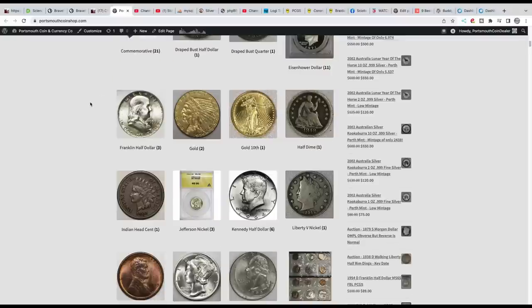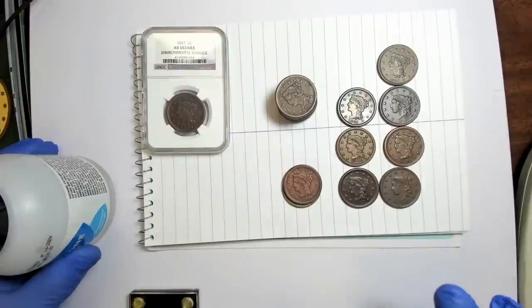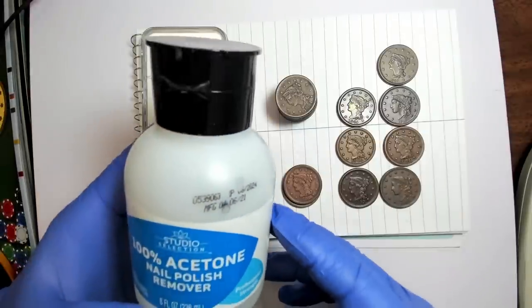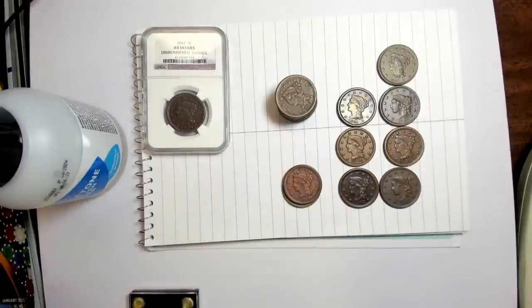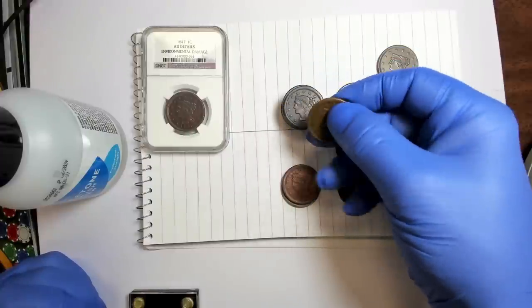Here are the large cents we're looking at. I have over 20 years experience restoring coins, learned from trial and error, studying chemistry, and talking to dealers. What I'm going to use today is 100% acetone, which you can buy anywhere.